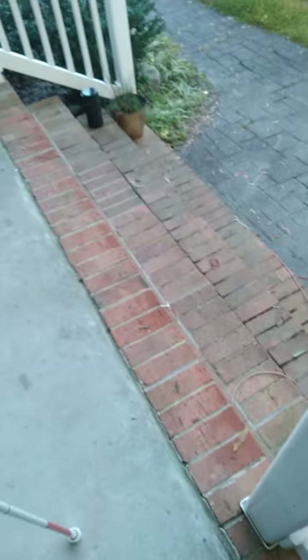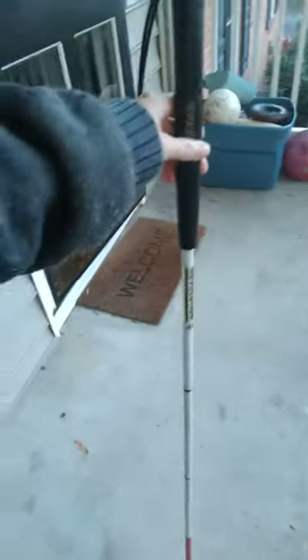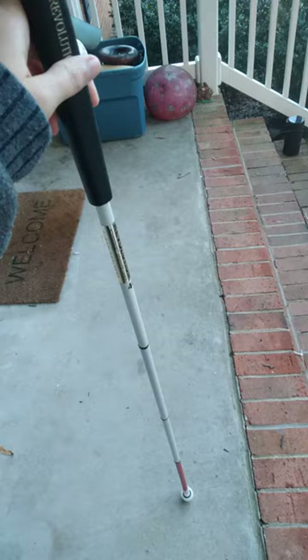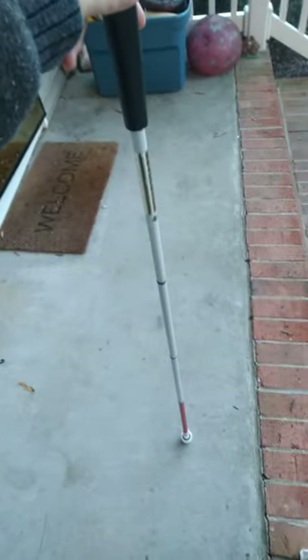Hello everyone, this is Alex from the vision impaired perspective. I thought I'd give you a little video on how I use my white cane. As a vision impaired person, this is important because it lets others know that I am vision impaired, and hopefully they won't run over me, or perhaps maybe help me.